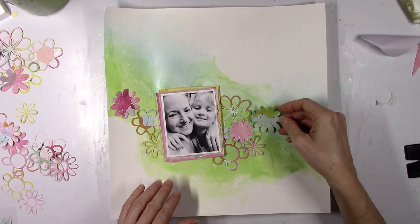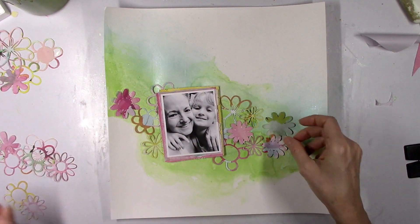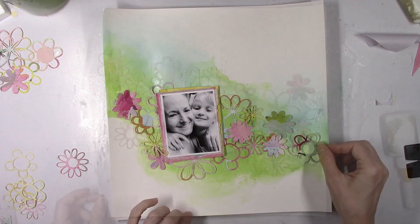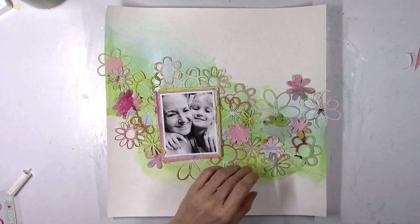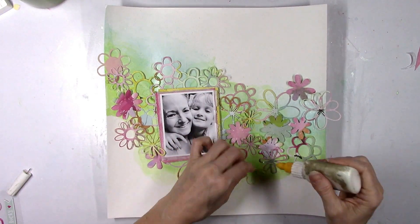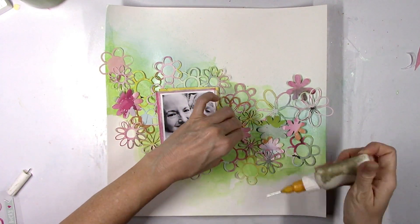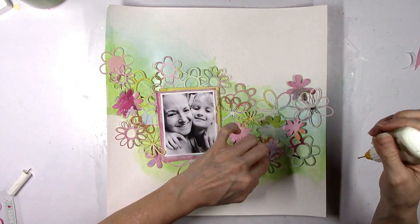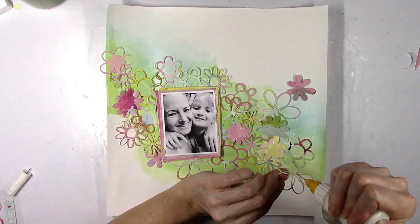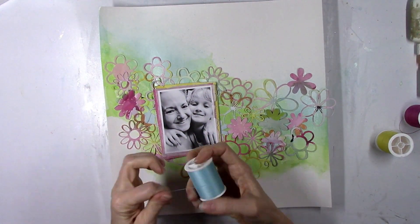I'm going to start bringing in all of the flowers and see how they look amongst all that green. I really like how all the flowers turned out — I like that some of them are solid and very colorful, and then others are kind of open so you can see right through the petals. I'm going to use this as a base and see where it takes me. I'm going to go ahead and glue all these flowers down very carefully. Some of them overlap — I wanted this big cluster of flowers going from left to right.